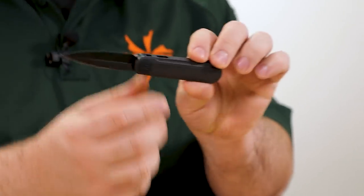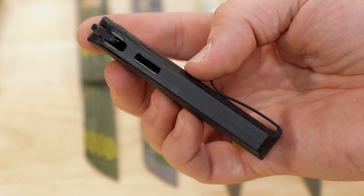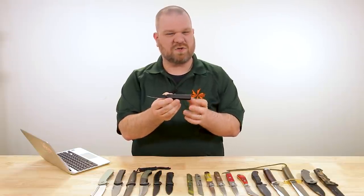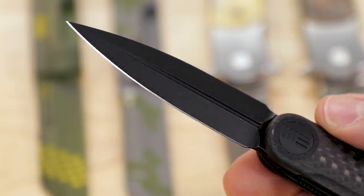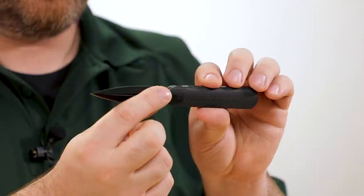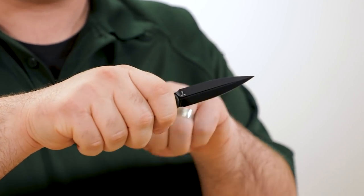Speaking of lighter weight knives, we have a new version of the Eidolon — a Justin Lundqvist design. Previously, the integral carbon fiber version was available with a satin or bead-blasted finish but not a black blade. Now you can get it with the black stonewashed blade. Same thing with a G10 version — prices on these are about $230 for the carbon fiber version, same as the original, and the G10 version falls in a little bit under $200. Blade length is just under three inches, another very EDC-friendly size. It has a dagger profile but only one side is sharpened — the top is ground nice and thin, essentially a giant swedge — in 20CV steel.